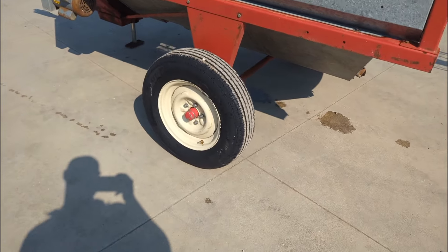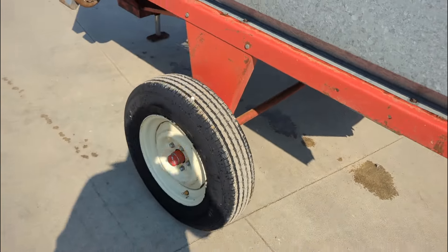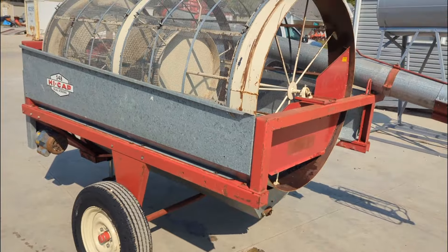We put brand new tires on this unit — you can see them there, they're brand new. They'll last a very long time, especially when you're just moving it around the farm.